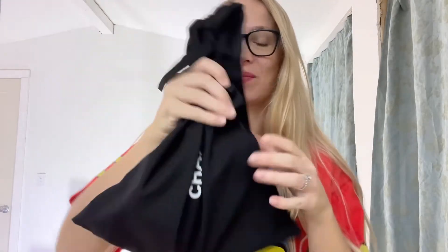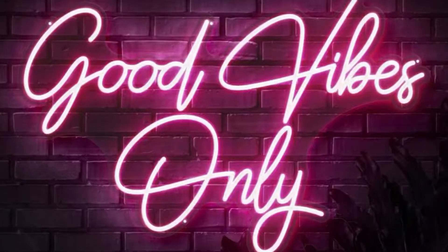Hi everyone and welcome back to my channel. Today I'm going to be doing a requested review of a bag right here. Before we do that, if you're new here, make sure that if you like content like this, give me a thumbs up and subscribe if you want to see more reviews.